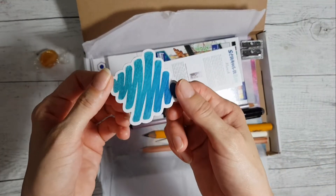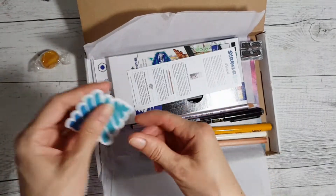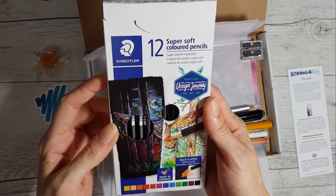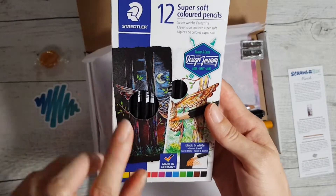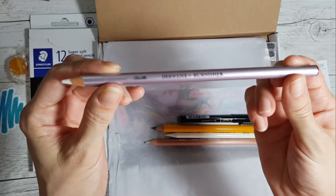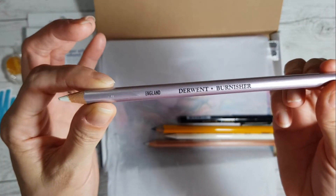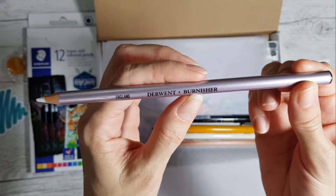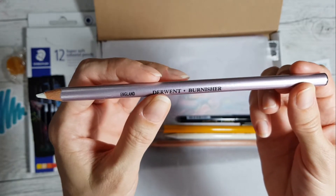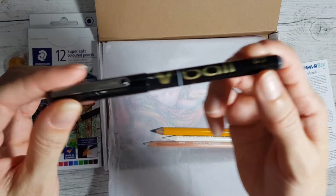Different kind of sticker from what I've seen. I think these are coloring-in pencils - and I'm right! We've got some super soft colored pencils, Staedtler ones that work on black paper and white paper. And we've got a very pearly pencil - it's a Derwent.